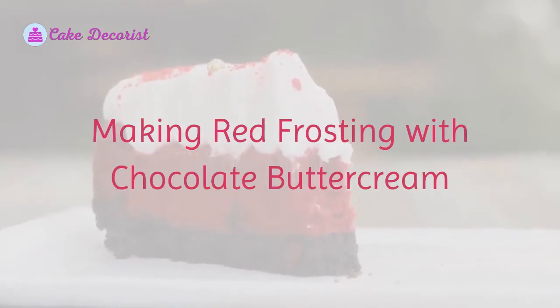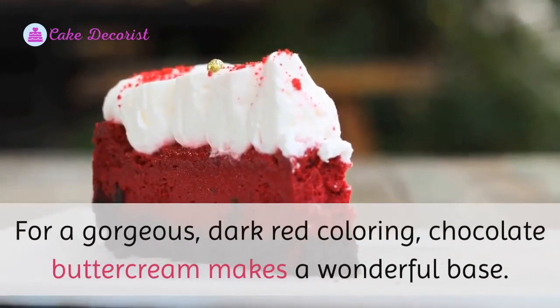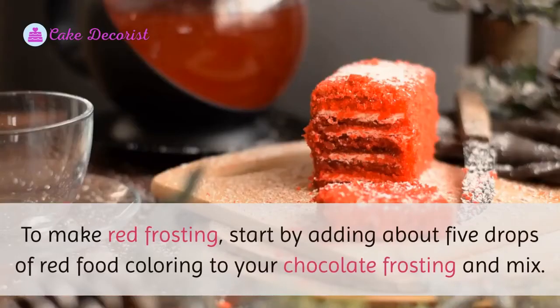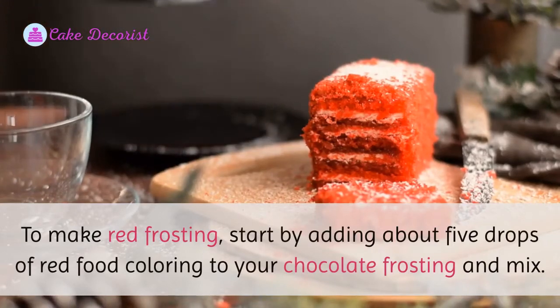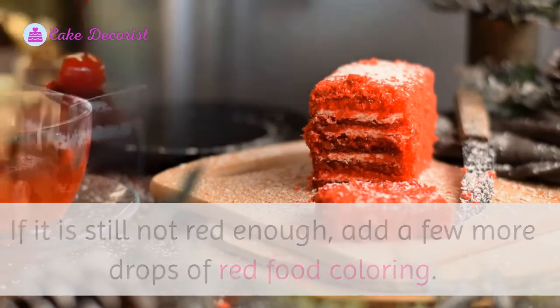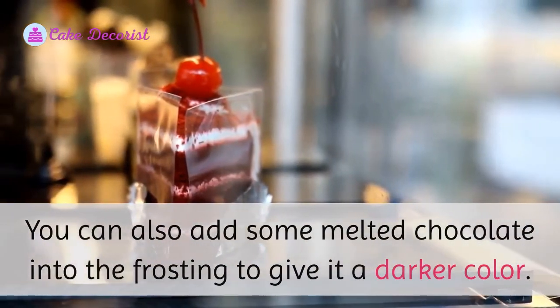Making red frosting with chocolate buttercream. For a gorgeous, dark red coloring, chocolate buttercream makes a wonderful base. To make red frosting, start by adding about 5 drops of red food coloring to your chocolate frosting and mix. If it is still not red enough, add a few more drops of red food coloring. You can also add some melted chocolate into the frosting to give it a darker color.